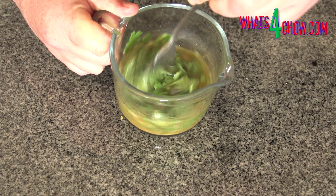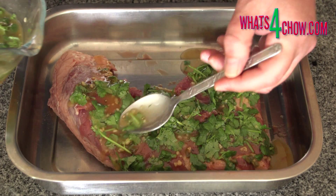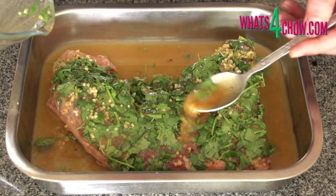Mix this until the oil has emulsified, then spoon the marinade evenly over the steak. Allow this to marinate in your refrigerator for four to six hours.